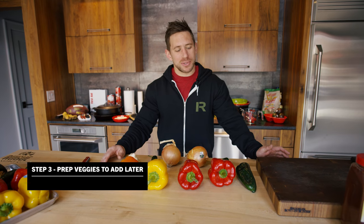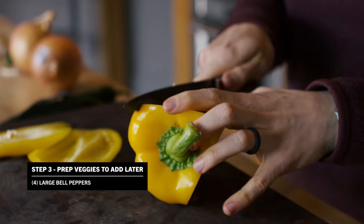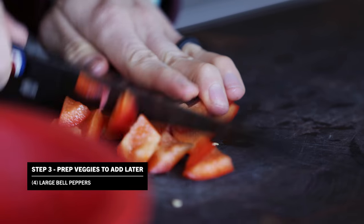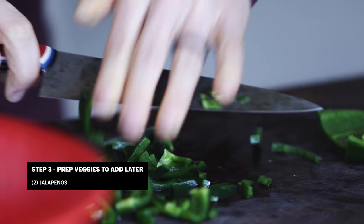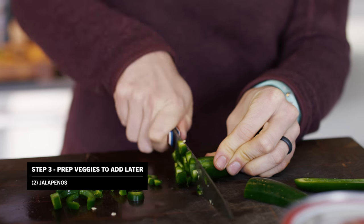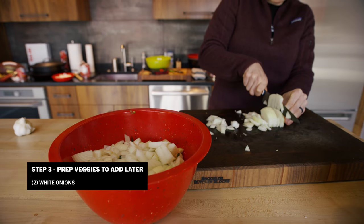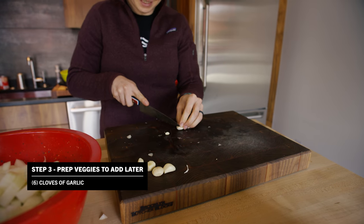Next we're going to cut up some vegetables that we're going to add in later. We've got one poblano, four large bell peppers, two jalapeños, two white onions, and a few cloves of garlic.